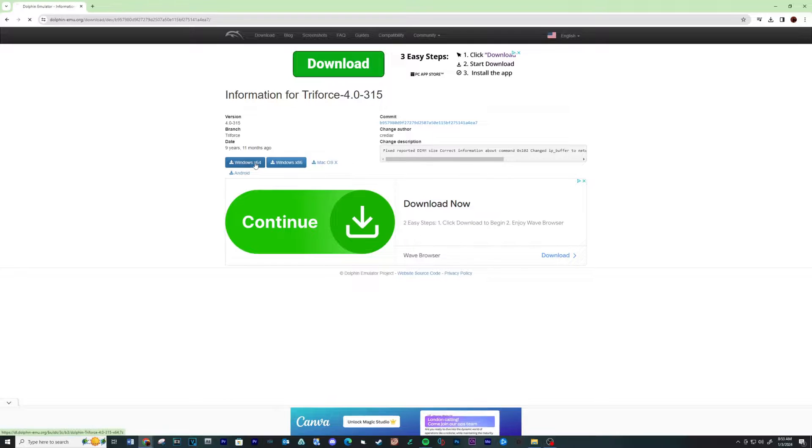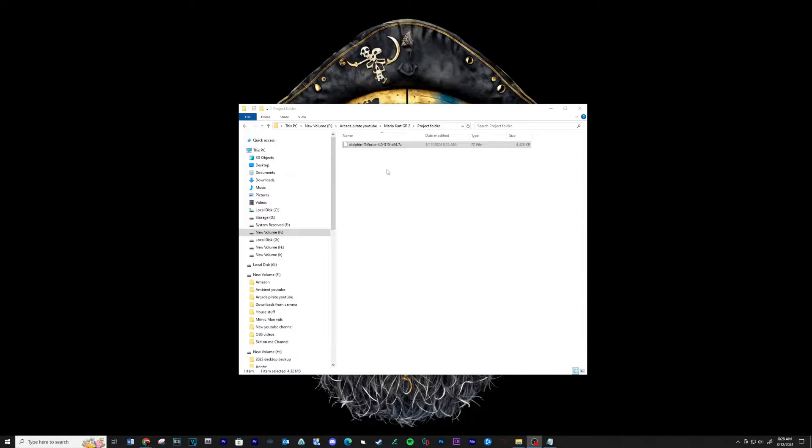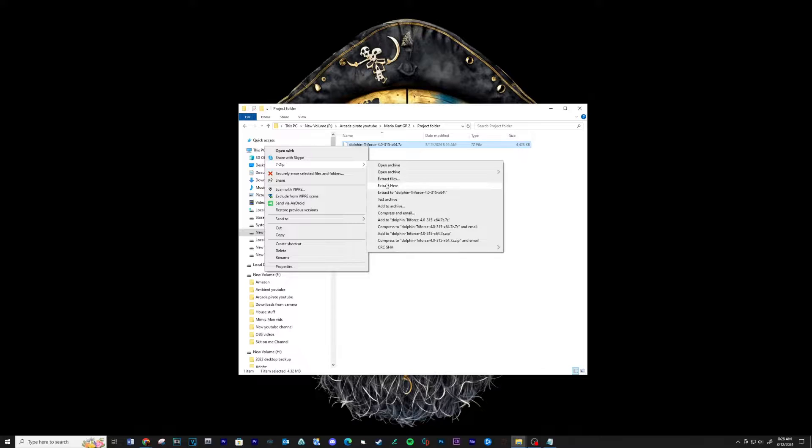Let's start with downloading the Triforce 4.0-315 Dolphin emulator build — see a link below. When complete, extract the contents to a location on your computer. See a link below for 7-Zip.